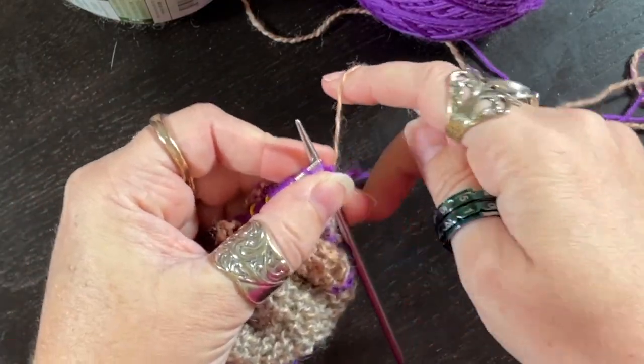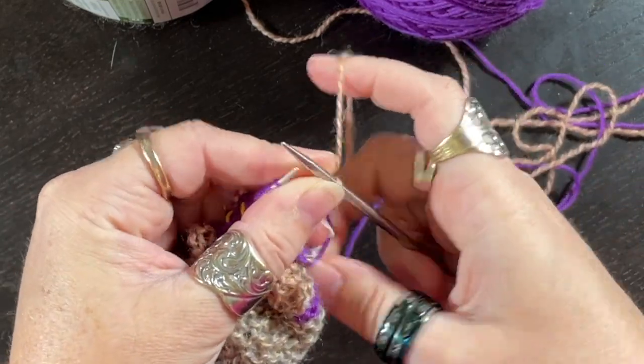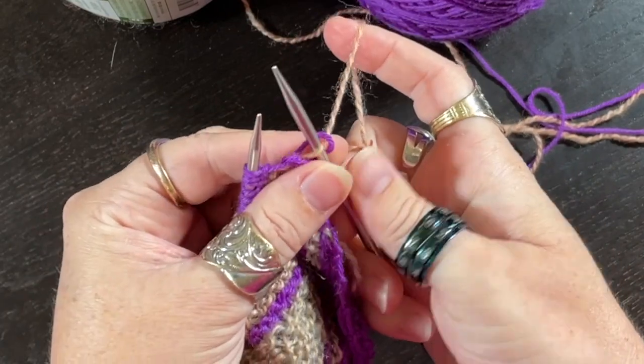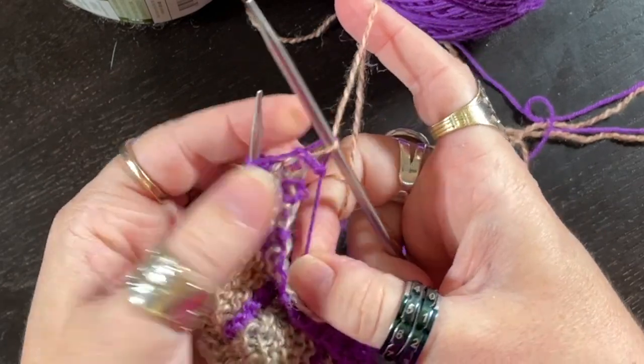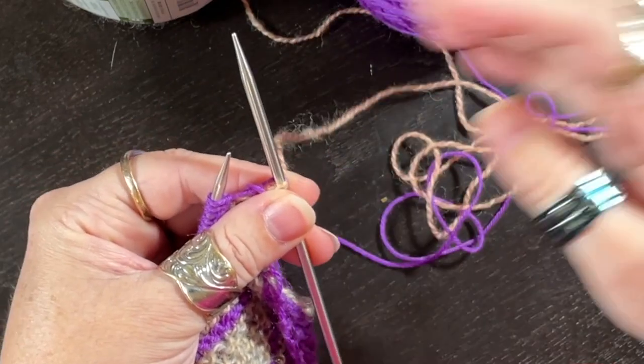I'm going to go ahead and knit my first stitch. Some people slip this — I'm just going to knit it. I'm using the Liz method on all of this lately. So I've knit a stitch and now I need to make one. I've done videos where you can lift this stitch and knit into it, but the simplest thing to do, especially if things are tight and weird here, is a backwards loop.